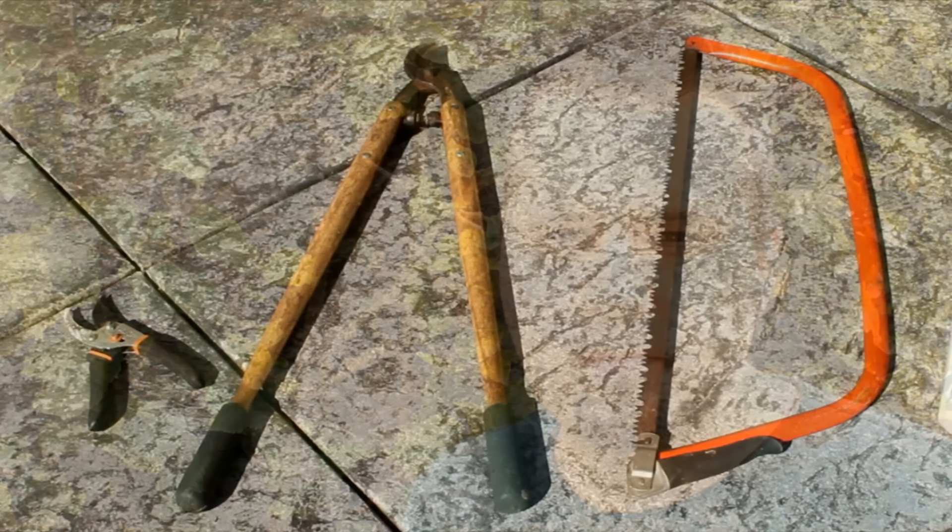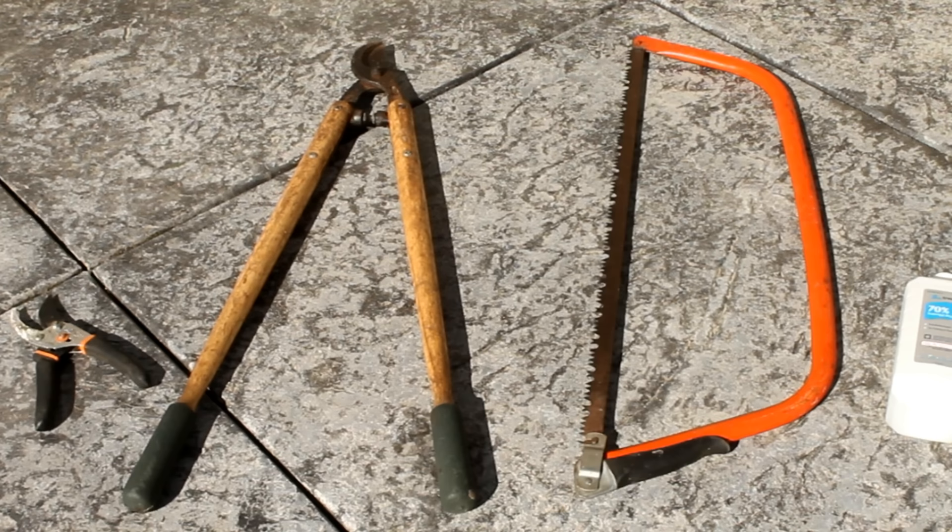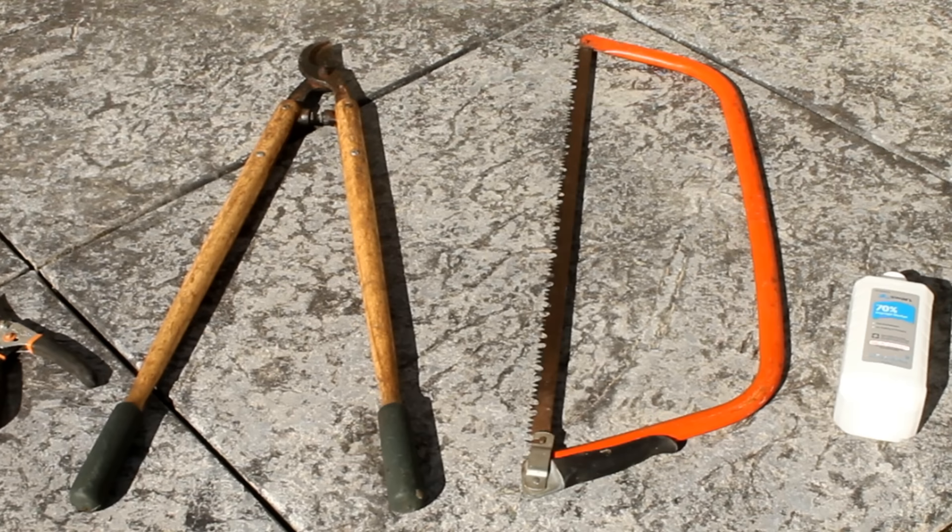The supplies for this job are minimal: a good sharp pair of hand pruners, a pair of loppers, possibly a saw depending on the size of the branches, and some rubbing alcohol to sterilize the blades and prevent the transfer of disease.